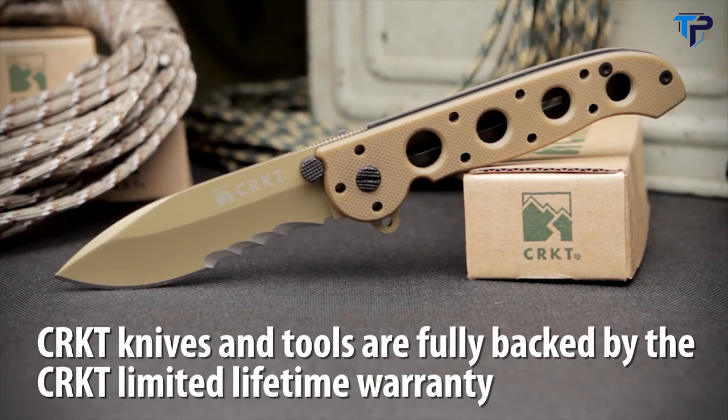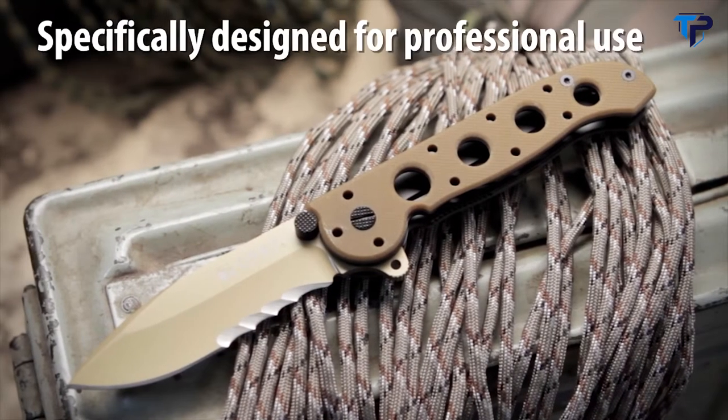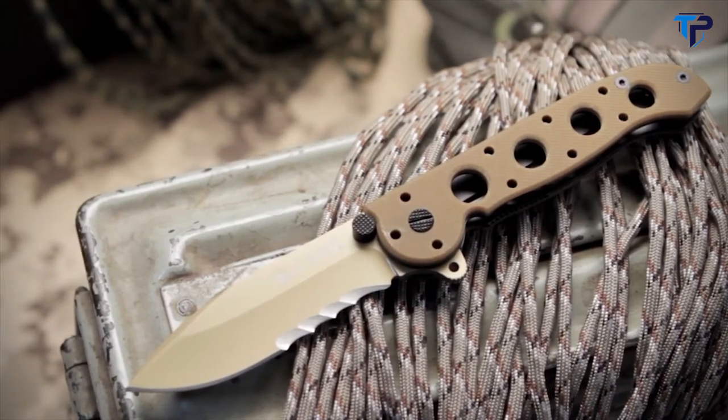CRKT knives and tools are fully backed by our limited lifetime warranty. The Carson Desert Tactical Folders have been specifically designed to blend into the desert environment.